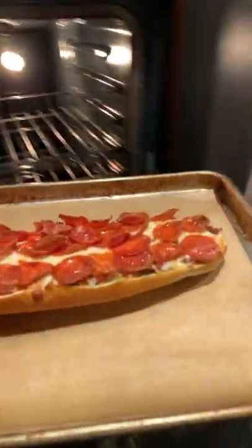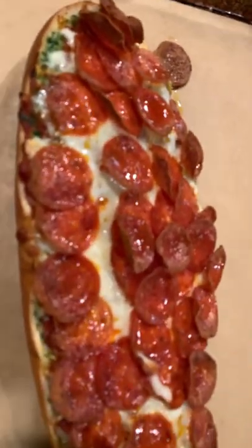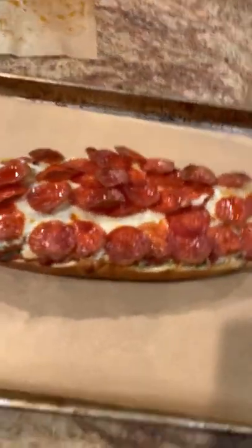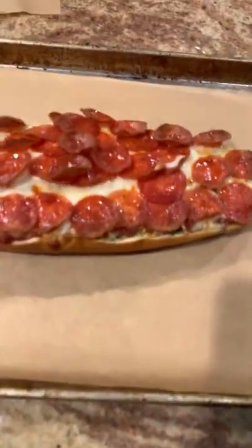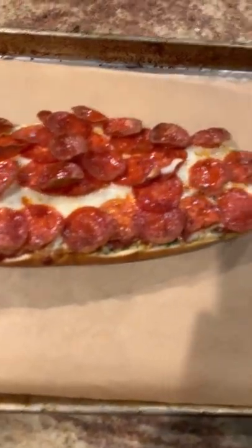The problem is, depending on the way that the pizza or the French bread is shaped, it might slide to one side — but this is still gonna be delicious.